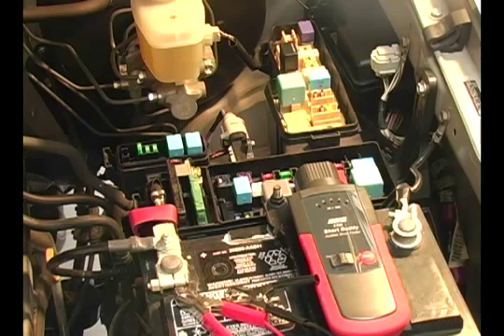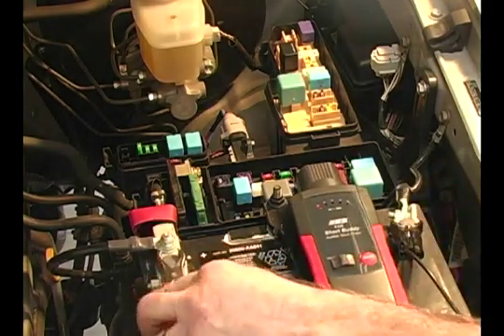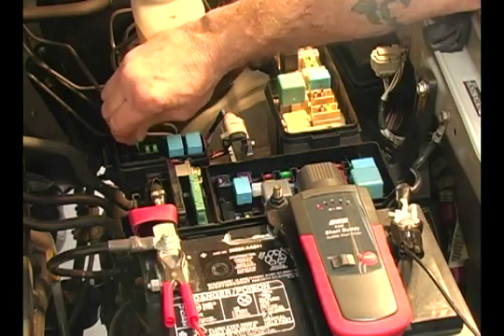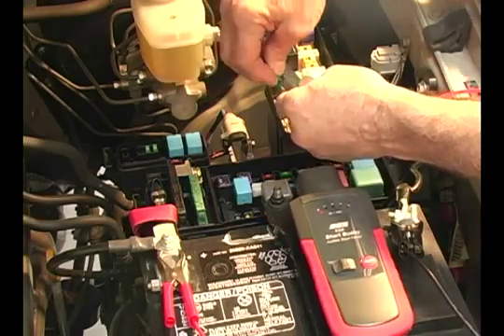The Short Buddy's easy connection and setup. First, we'll attach to the battery terminals. Then, we'll remove the fuse from the circuit we're testing and insert that same fuse into the fuse holder.